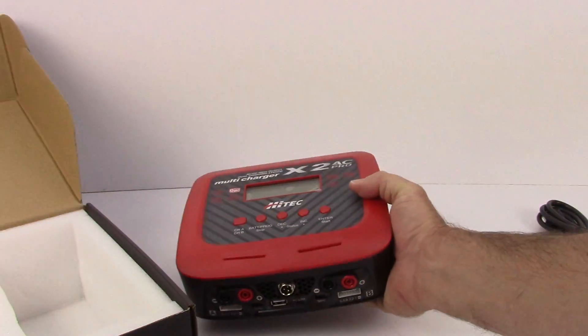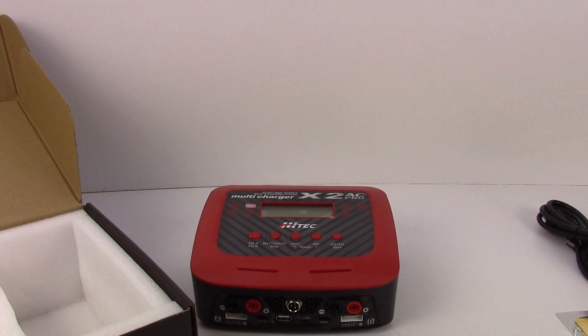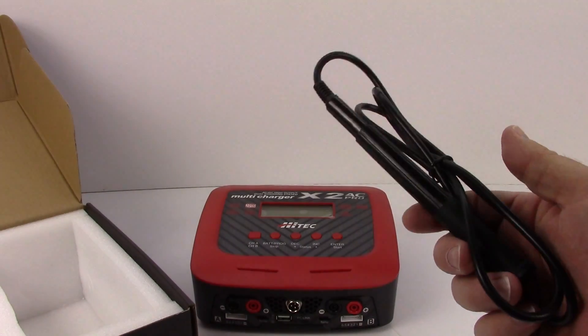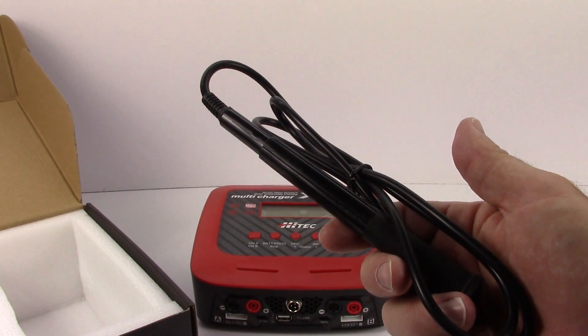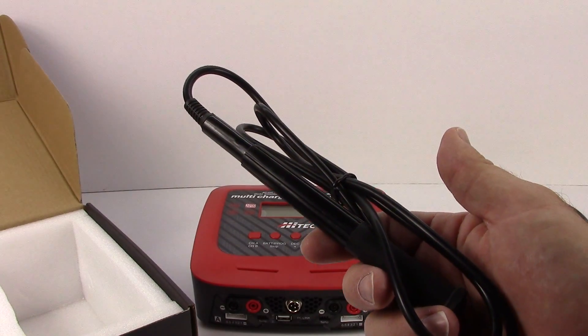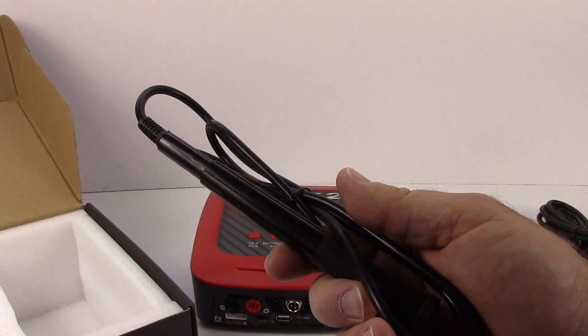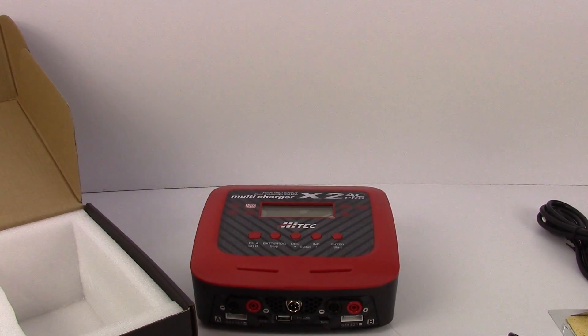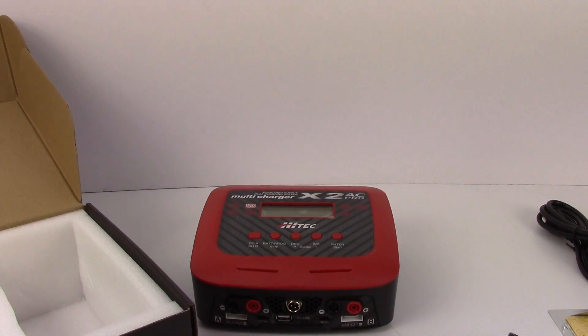My next video is going to show this thing in motion and I'm going to try some soldering with it. It'll be nice to just pack this little extra item in your pit bag and be able to do on-the-spot fixes if your track doesn't have a public soldering station — always handy to help friends out too. Well guys, that's going to be it for this unboxing. Stay tuned for the next video showing this thing all powered up and running. Comments and questions down below, and as always, thumbs up and subscribe.